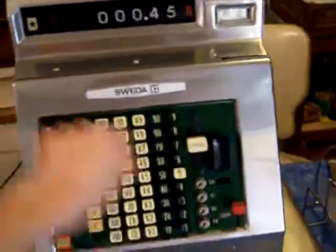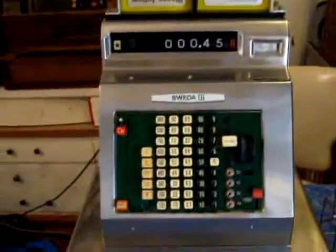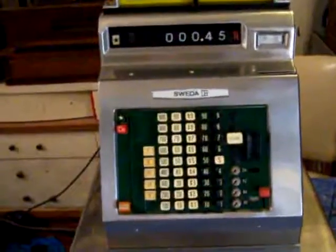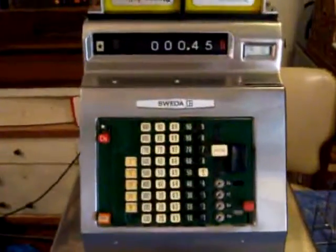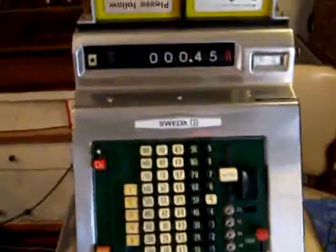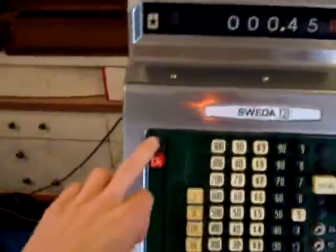I'm going to run it a few and demonstrate exactly how this machine works for anybody who has never seen a cash register work. First off, I'm going to turn the printer on so that we can get a receipt. Amazingly, the receipt paper is perfect. The ink and printer I've replaced also. So you have two modes here.